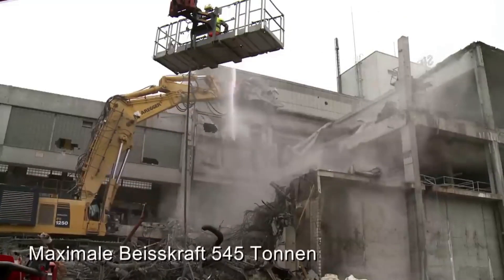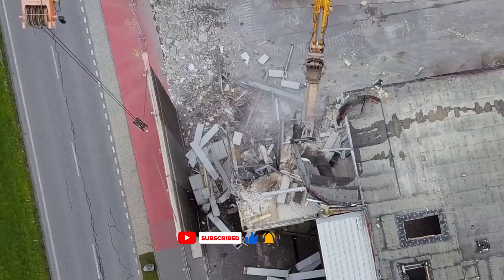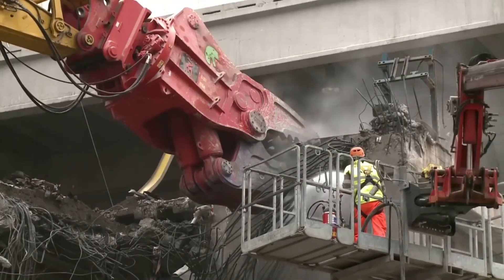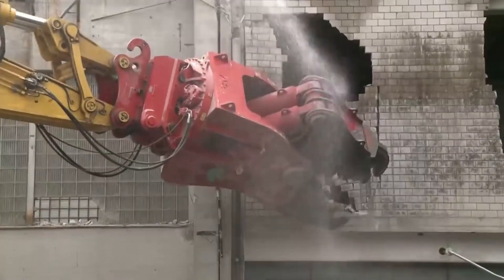The Arges VZ950 was used in a project that involved carefully tearing down the old Kunz meat processing plant. This wasn't just about knocking things down — they had to safely remove any hazardous materials, carefully dismantle the buildings, and make a big effort to recycle as much as possible to be kind to the environment. Safety was the top priority throughout the whole project.